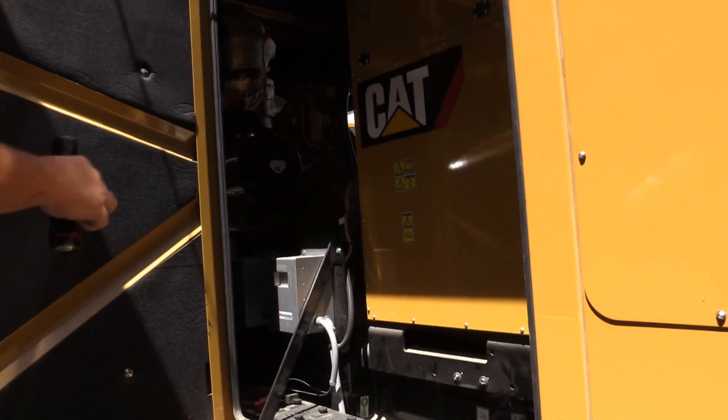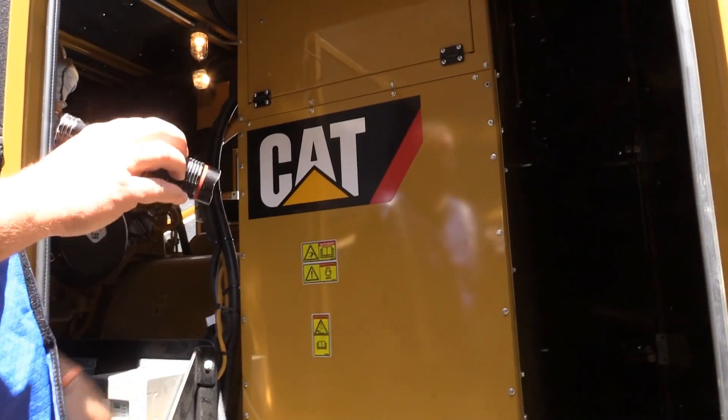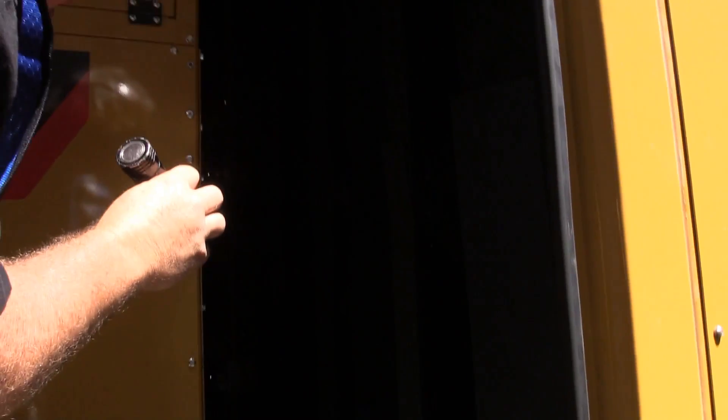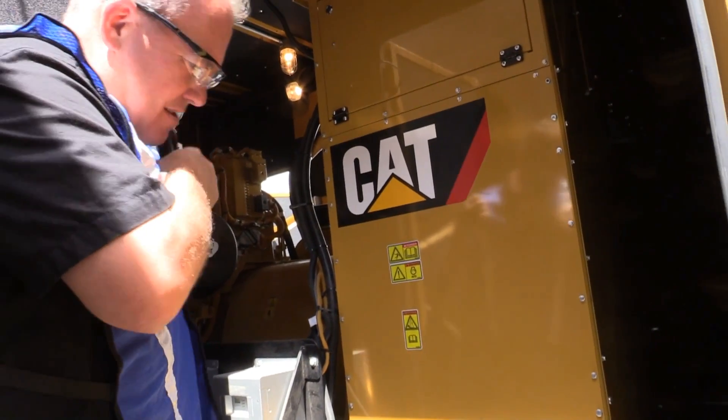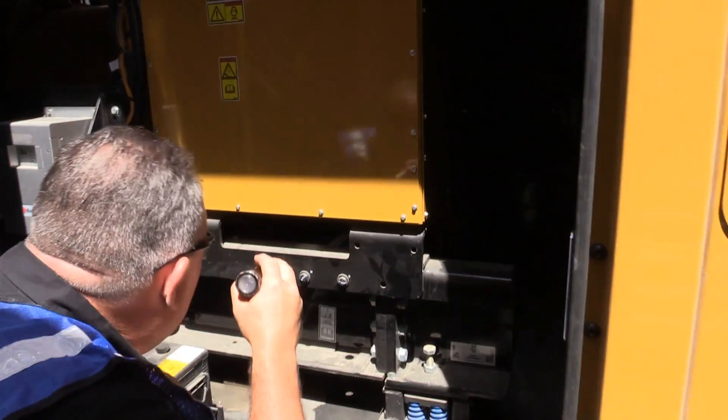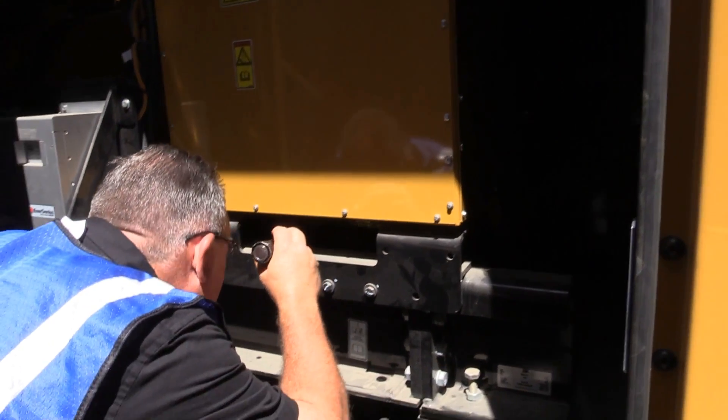One of the most common things we are looking for are signs of damage from animals living in here. There's a heater that keeps the engine block warm and that warmth attracts animals. Once they decide to move in, they often chew on wires, belts, and hoses that are important for the generator to function properly.